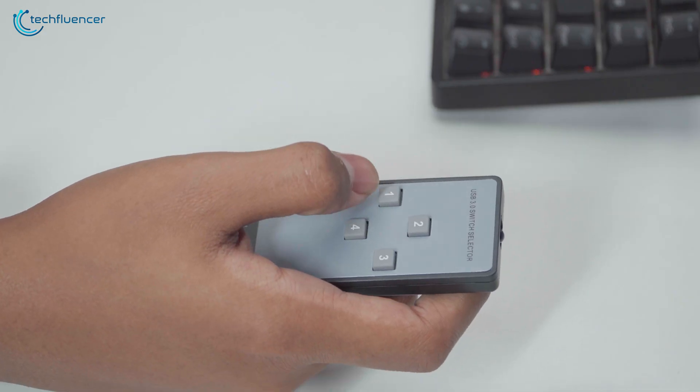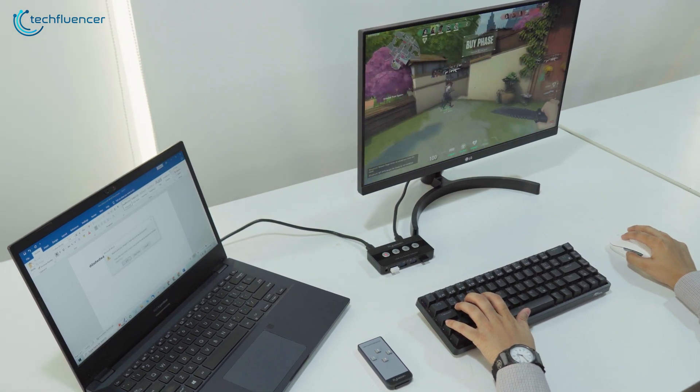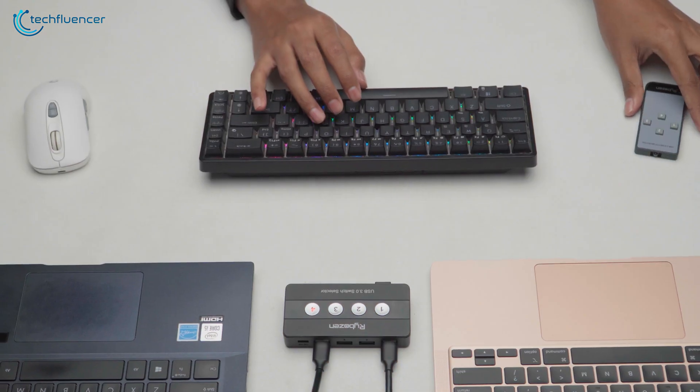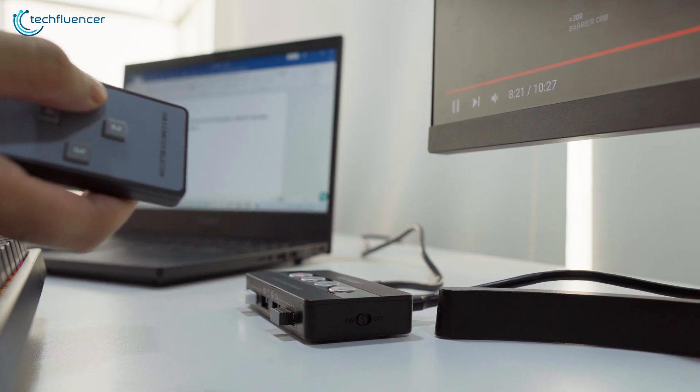As far as the user experience goes, it's definitely a useful device if you own multiple devices at home, especially laptops and PCs. Instead of plugging in multiple accessories for each of them, you can easily start controlling them with a pair of mouse and keyboard, which is perfect.